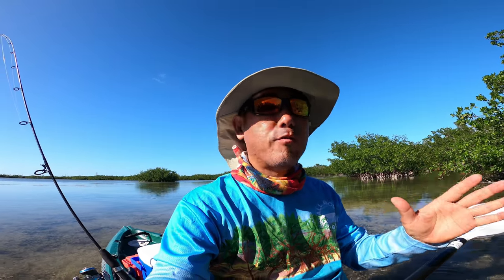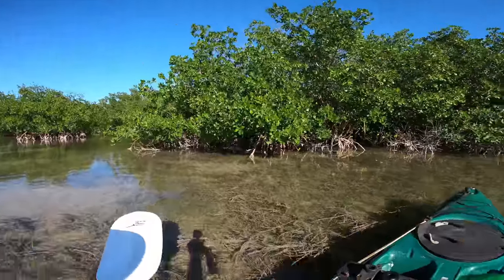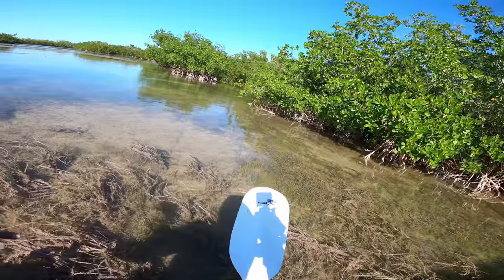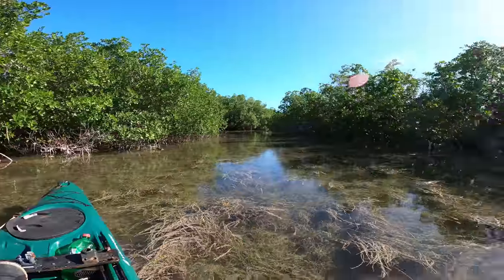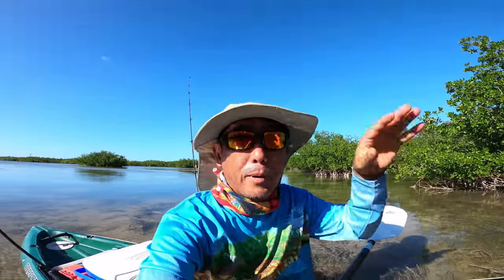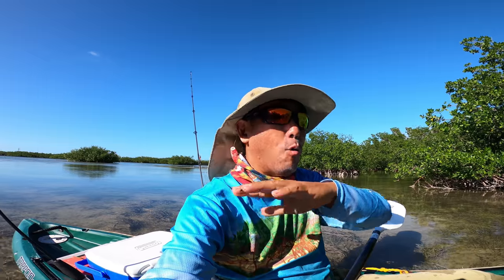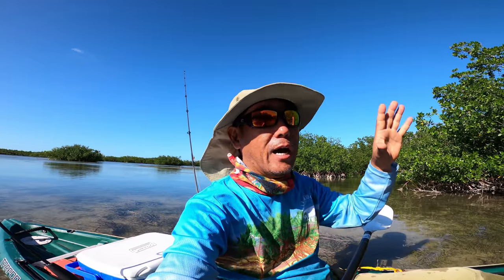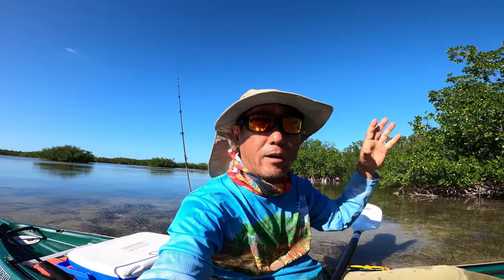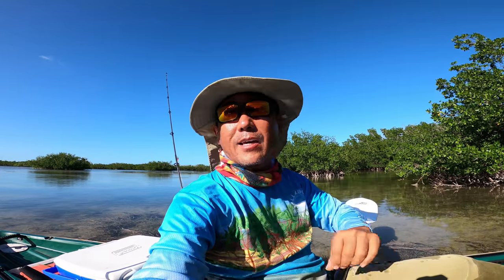One of the key things on windy days to look for, beyond just getting out of the wind, is clean water. You can see how clear that water is around this area — it's because this whole basin is sheltered so it doesn't get turned up. Out on the open Atlantic or Gulf side it's just getting roiled, and all that dirty water is being pushed back and forth through the main channels. The fish don't like that down here because they're used to clear water, so you find those clear water pockets and start looking.